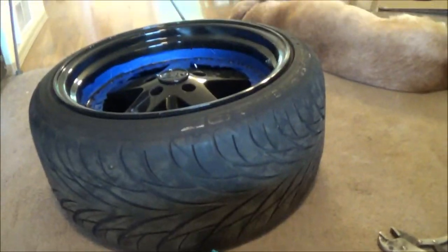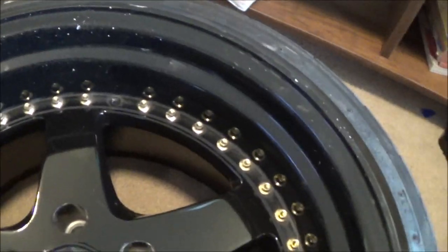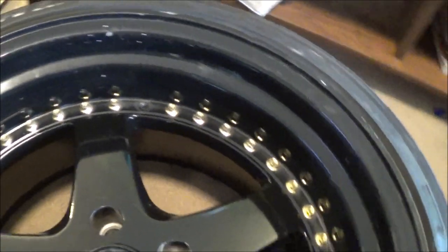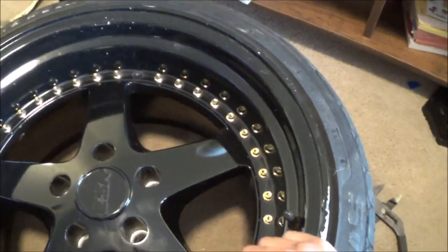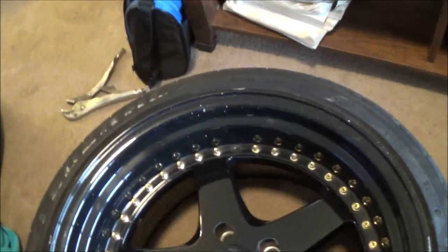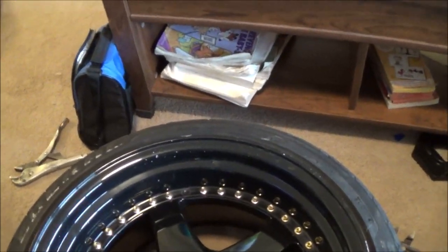That only happened to one of mine. I pulled all 40 of those and 39 of the 40 came out just fine. One I didn't twist before pulling just to see what would happen, and it broke on the side. But I'm still going to use it because it's just one — not too big of a deal. Let's go ahead and pull out all those rivets and move on to the next step.